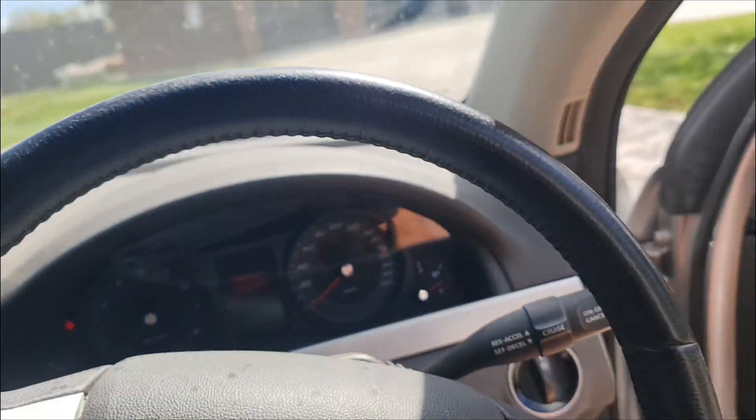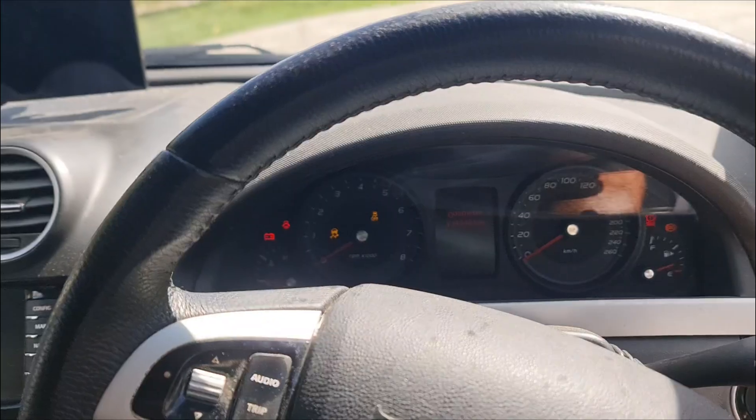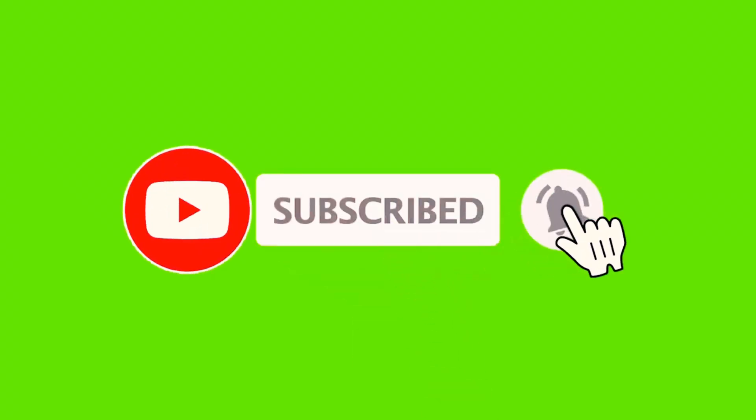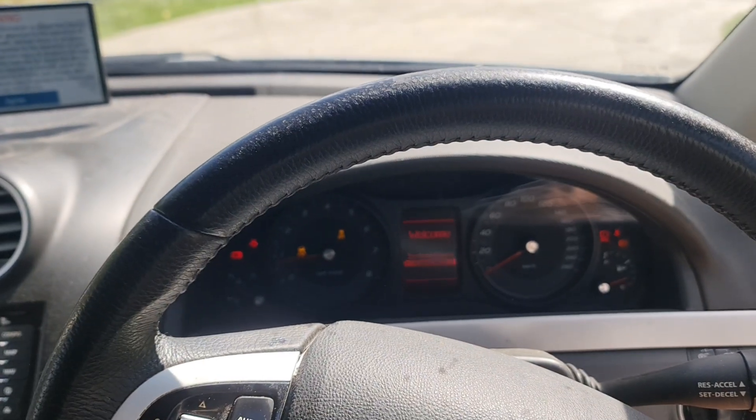The overall process is quite straightforward and it only took a little over an hour to complete from start to finish. We hope you find this video informative and if you do please leave us a like or a comment below.